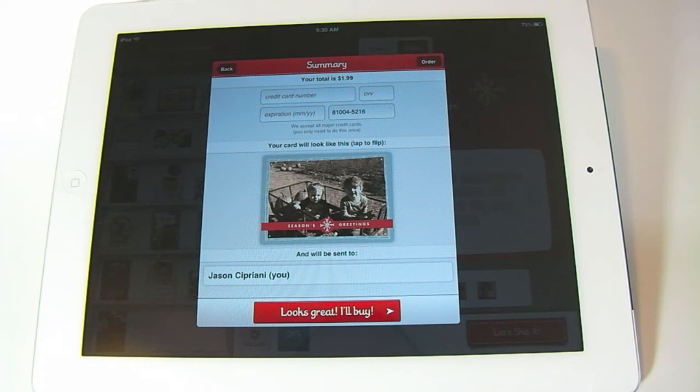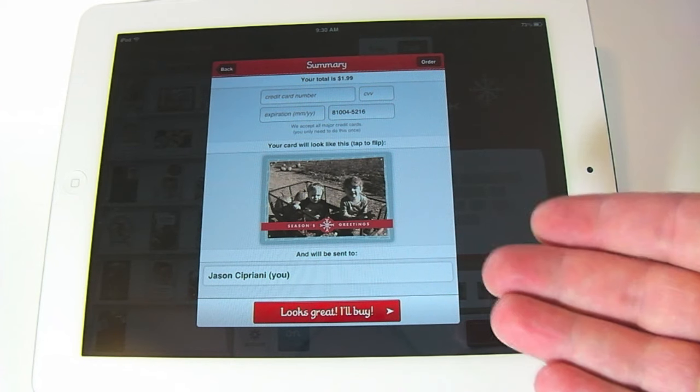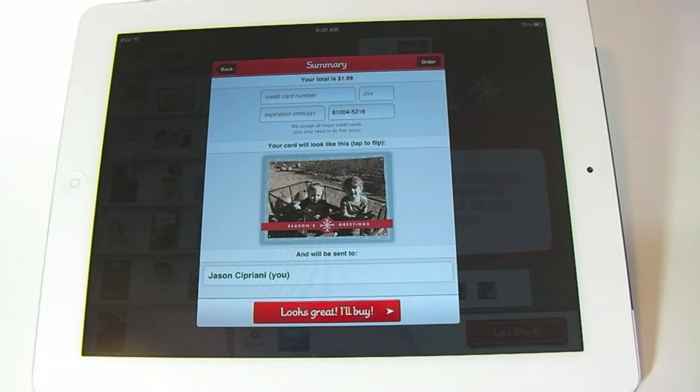Each card is going to run you $1.99. You can buy cards in bulk to get a bit of a discount — we'll go over that in just a second. The last screen before you ship off the card gives you a preview one more time of what the card looks like and then asks you for your payment information. They do it a little differently — it's not an in-app purchase processed through your iTunes account; you actually need a credit card in order to place the order.